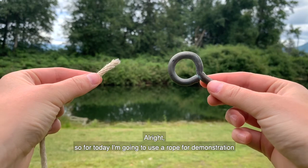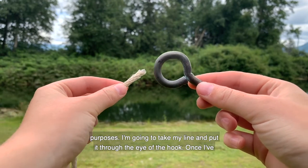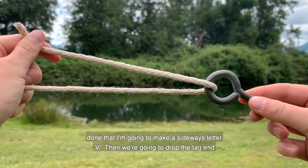For today I'm going to use a rope for demonstration purposes. I'm going to take my line and put it through the eye of the hook. Once I've done that, I'm going to make a sideways letter V.